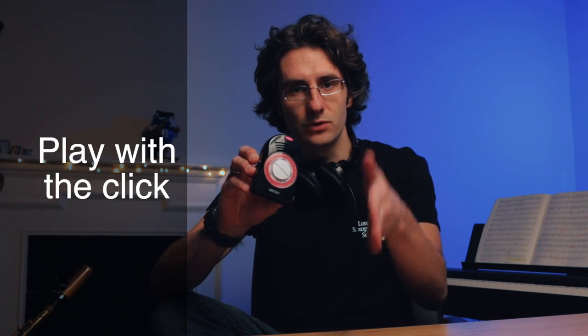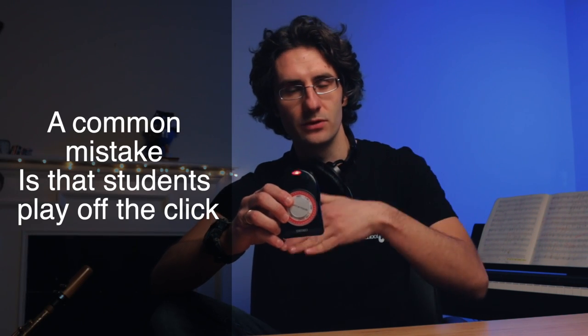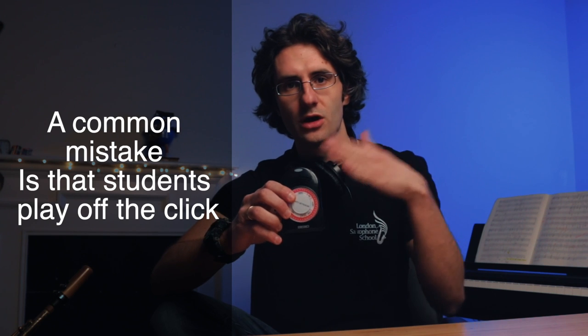You're supposed to play with the click — doom, doom, doom, doom — at whatever speed, okay? What happens instead is that you play off the click. You go doom, doom, doom, doom, where you're actually supposed to be landing with the click.